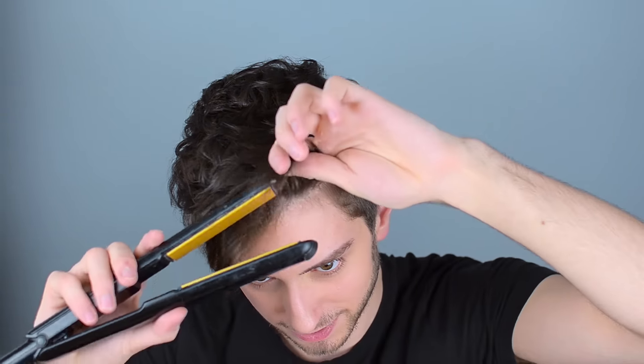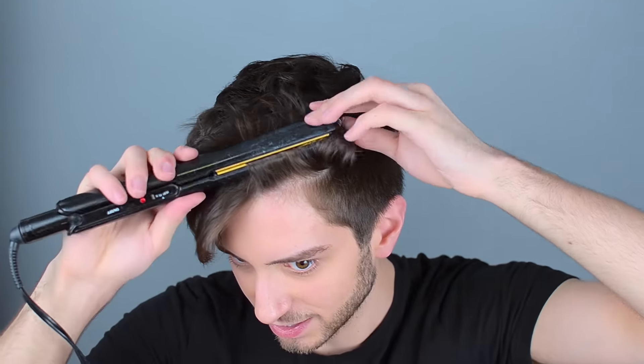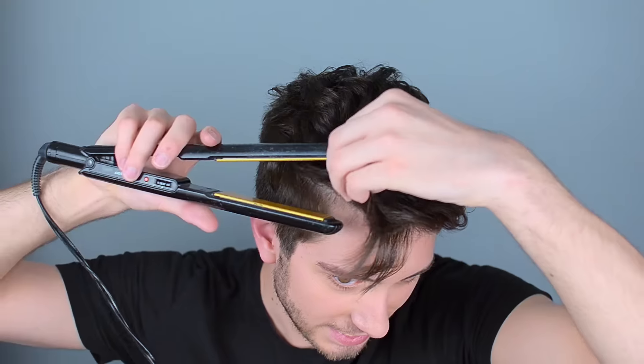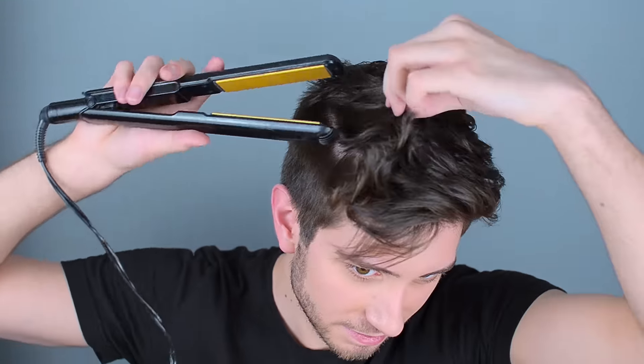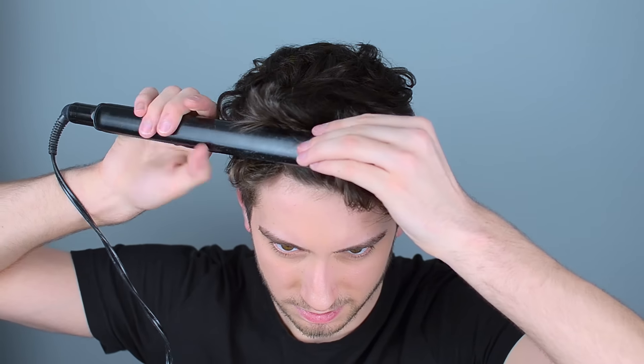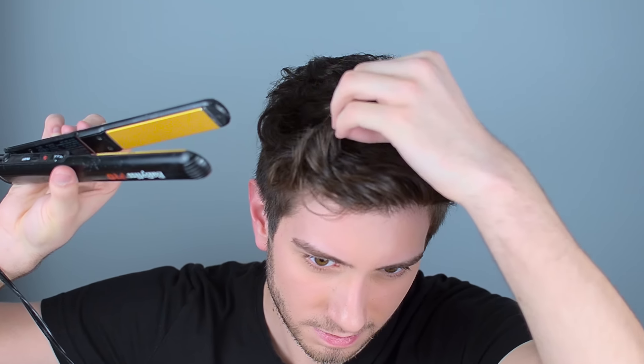When you get towards the front section, it depends which way your swoop is going. I'm starting on the left and swooping to the right. So I'm going to grab the rightmost section kind of at a diagonal and curl it up and back. You can see this one's going up and that way. Then the end section I'm going to take and curl up so it kind of sticks up at the end. If your hair already has some wavy or curly texture, you can probably just skip this step.